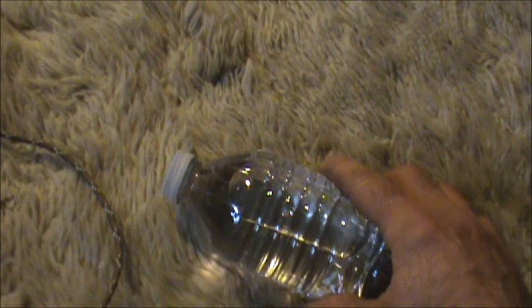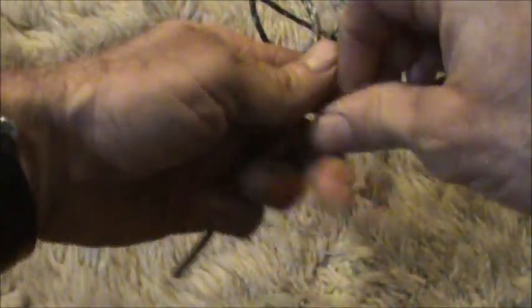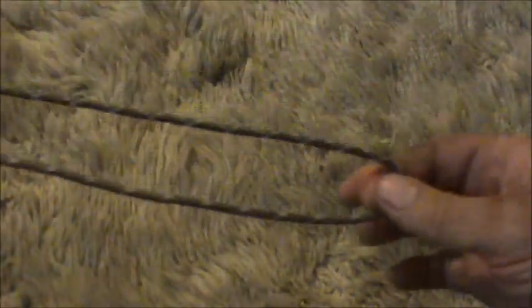It's a little more involved, a little more complicated, so this one's going to take some practice. What I have here is a piece of 550 paracord. It's exactly five foot long.